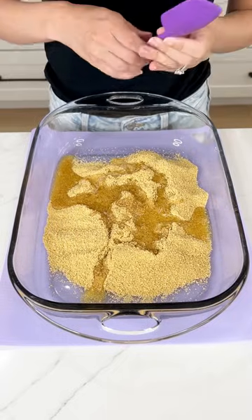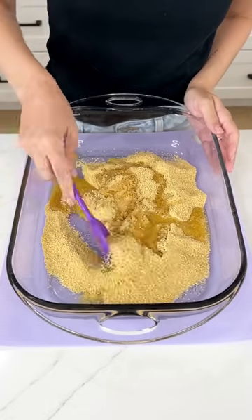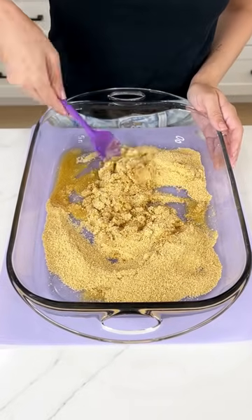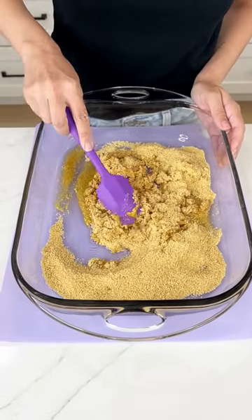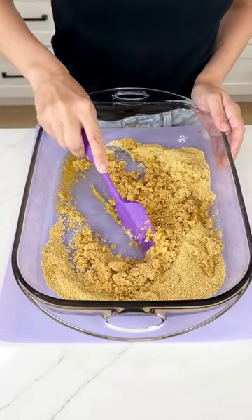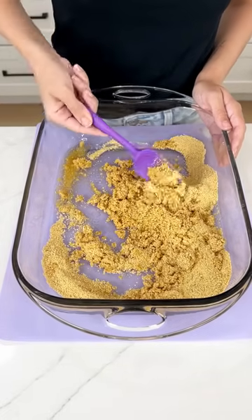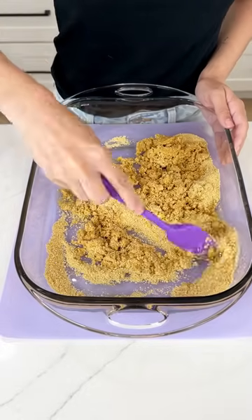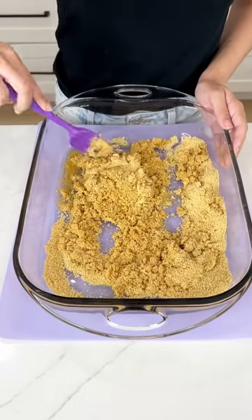We started off with two cups of graham cracker crumbs and one stick of melted butter. We're going to mix these together and create a graham cracker crust in the bottom of our 13 by 9 pan. This is going to be a super easy and super delicious no-bake dessert perfect for summer. Let's get this graham cracker crust perfectly combined.